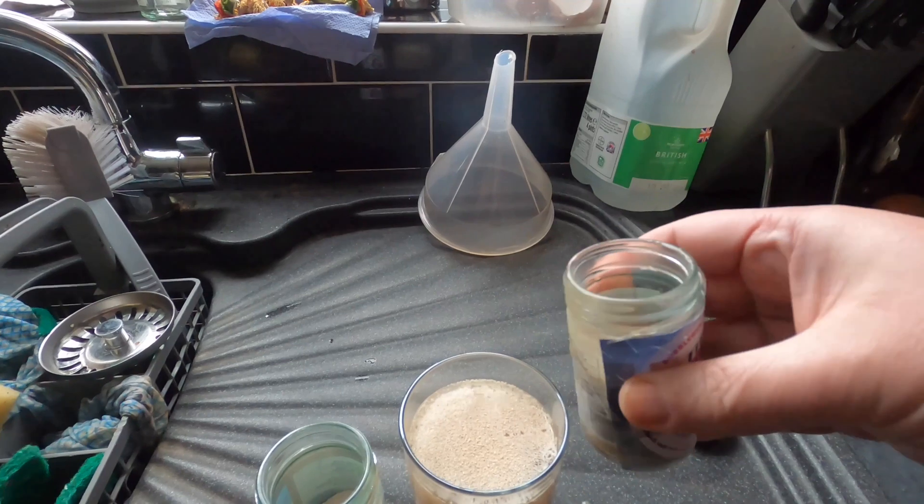That is some extremely thick beer. Looks like tar. I'm using Clear-It wine finings from Young's — it's a two-step process: bottle A, leave it an hour, then bottle B.